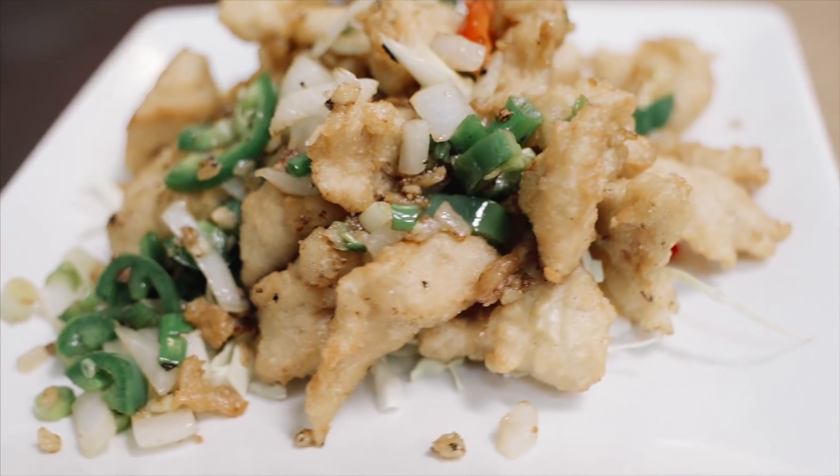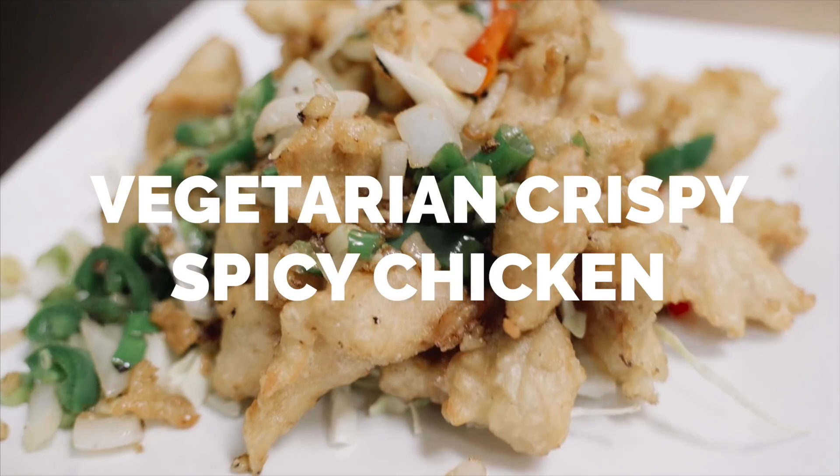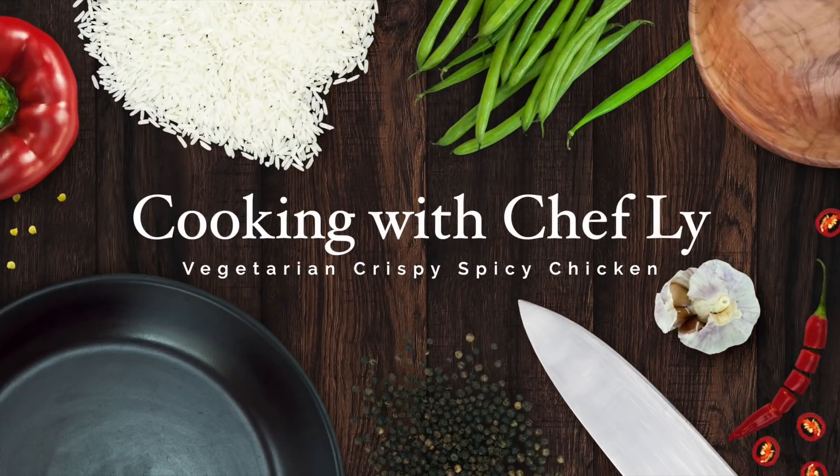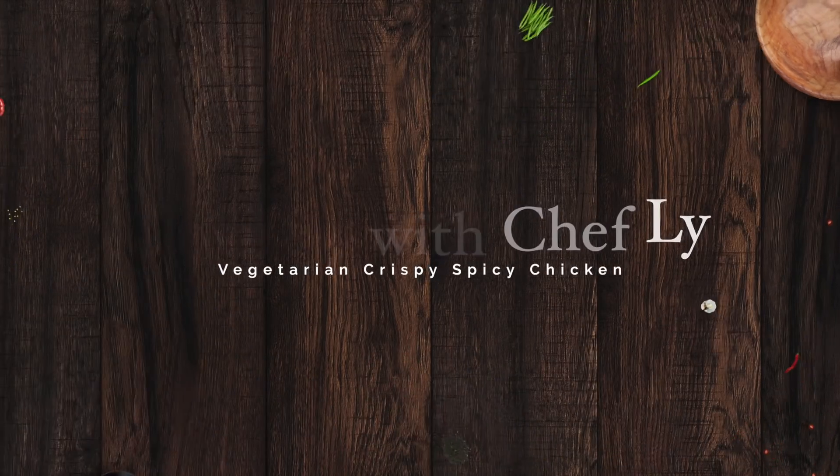That's the vegetarian chicken we just made. I'll see you guys next time. For more information...